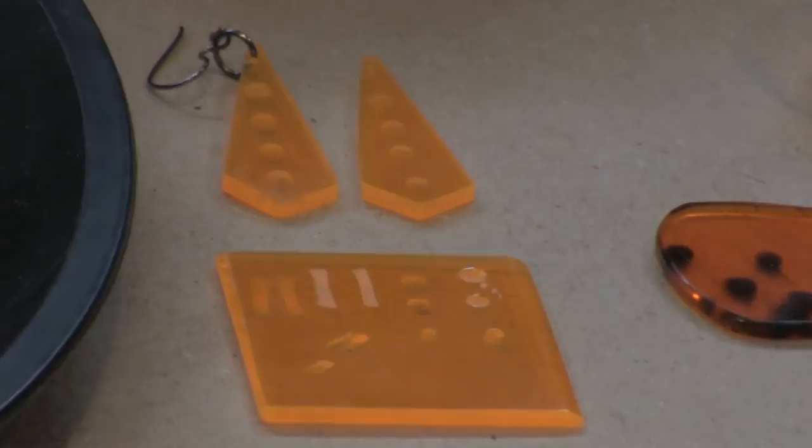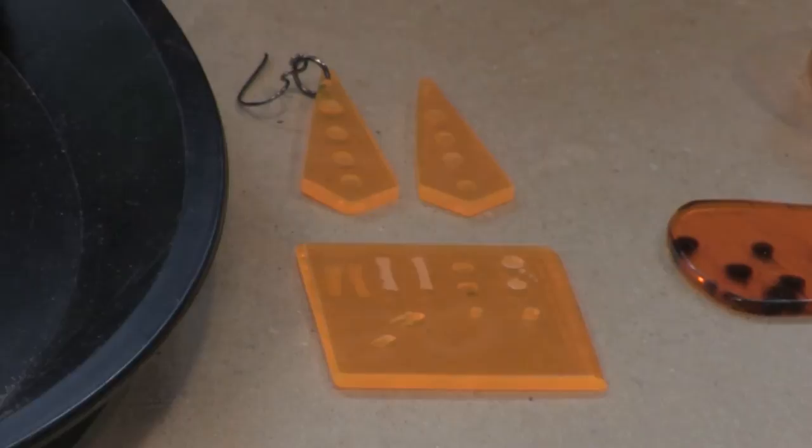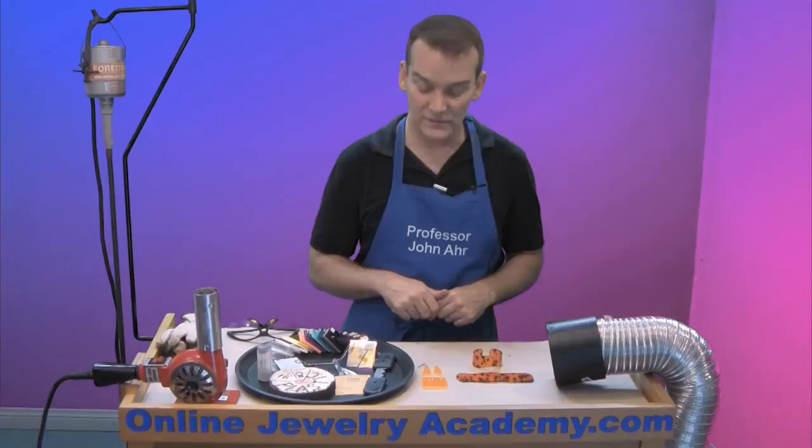You're going to want to drill into it, grind it, polish it, file it — everything that you could possibly do to see what the effects are. A piece like this has a really interesting sort of fluorescent edge effect to it, so you want to see how to play with it so that you can get some interesting results like I did with this pair of earrings.